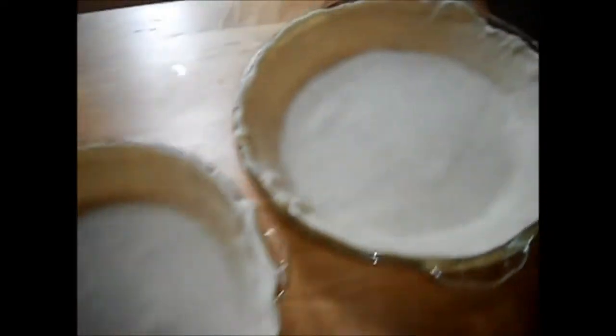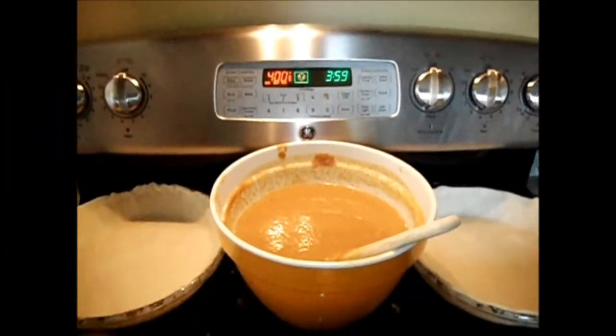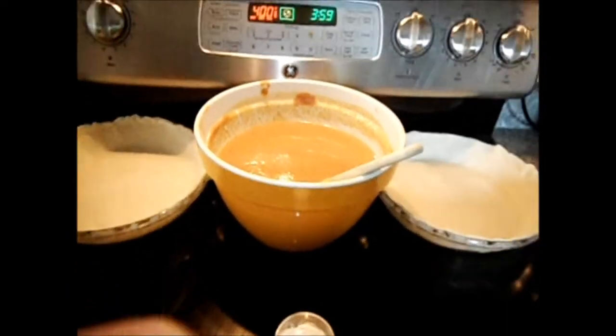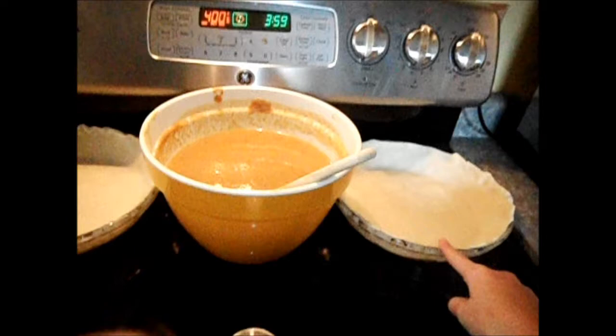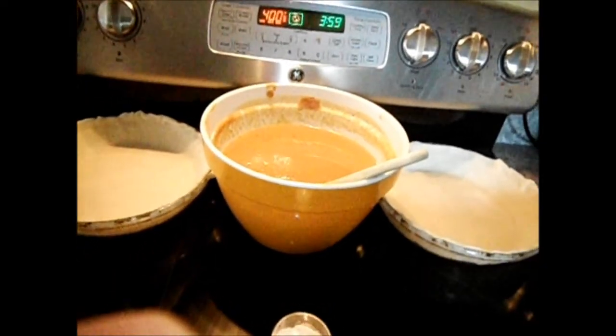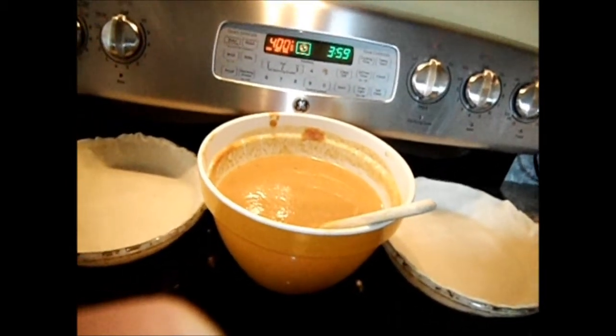When it's all in, it should look like this. Next, preheat your oven to 425. After 15 minutes at 425, you can put the pumpkin filling into the pie crust and put it in the oven at 350. The temperature must be 350, and then you'll put it in there for 40 to 50 minutes.